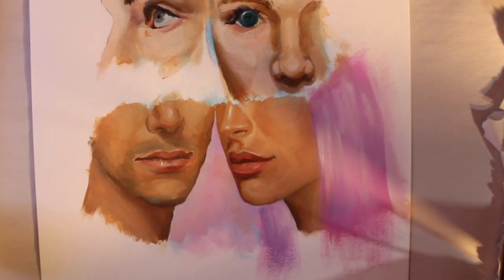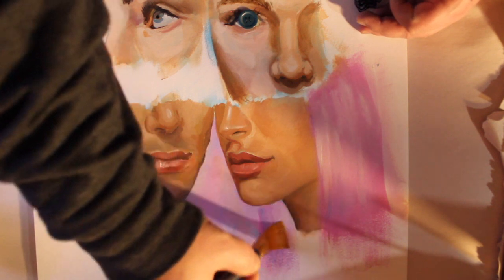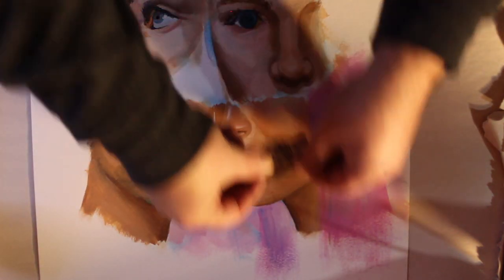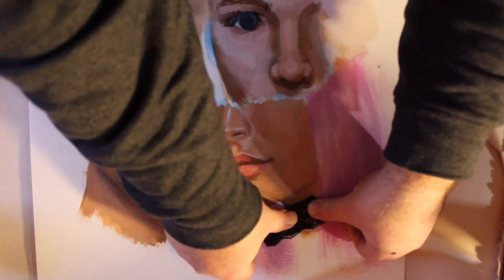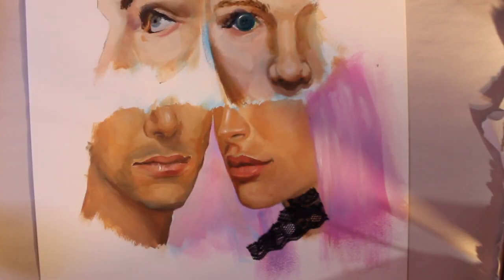You can also use matte medium to affix fabric to your work. Since it dries clear, it will not affect the texture of the cloth used. Here, I'm adding a bit of lace to this image. First, I'll prep the surface with a little medium, and then place the cloth on it. I'll then add a bit of extra medium over the lace to flatten it. Once it dries, it'll be a permanent addition to your work.